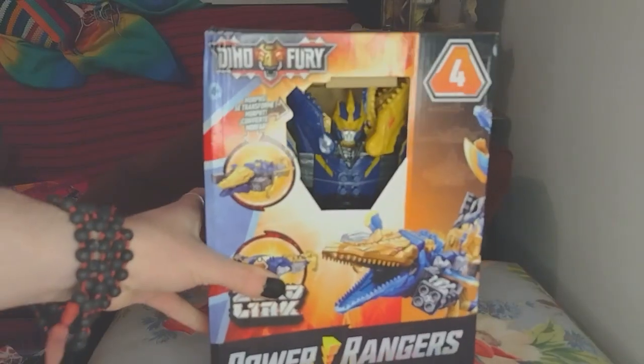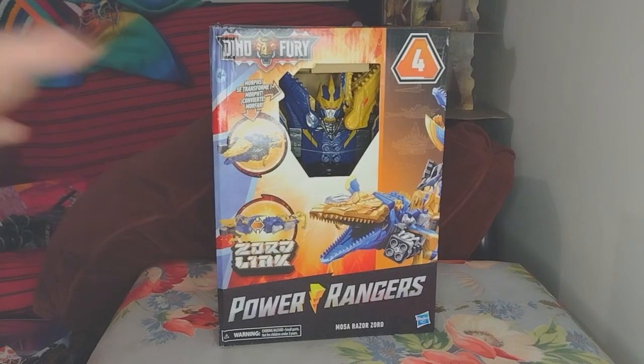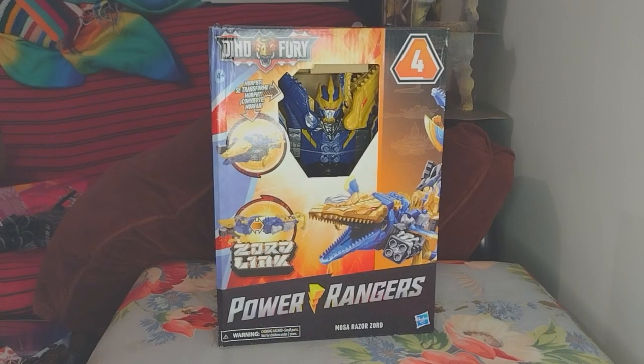Welcome to Red's Workshop! Hey there, guys, gals, and automobiles of the Internet. We finally got our hands on the Moser Razor!